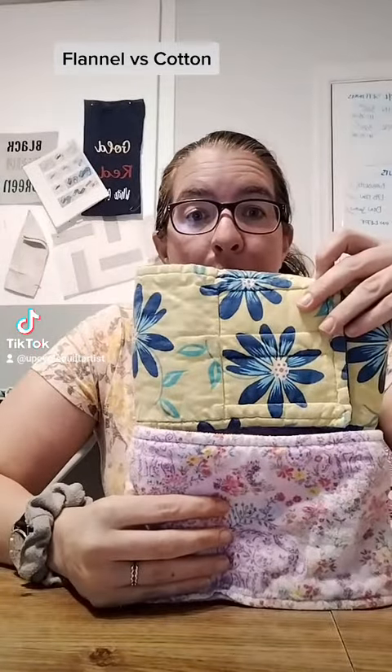Hello, today we're talking about the difference between a flannel fleece and a cotton belly band. Now first, flannel fleece. This was pretty much what we started with. I started out with about 30 different styles of this, different fabrics, and we use this a lot at our house. The big difference is thickness.